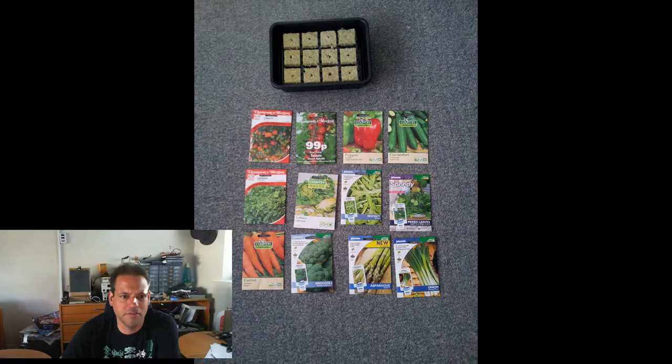I ordered my greenhouse back in the middle of April, expecting it to be delivered around the end of May. So at the start of May — actually the 4th of May — I planted a bunch of seedlings out. I took this photo as a seedling map so I'd know what I'd got in each cube.